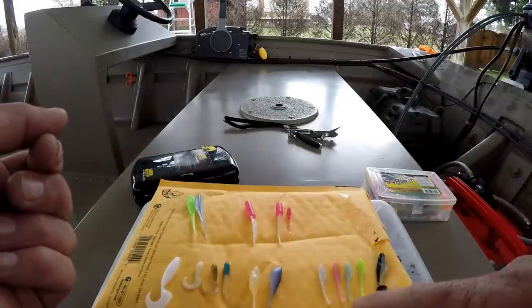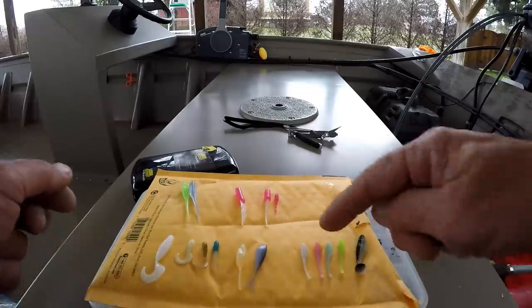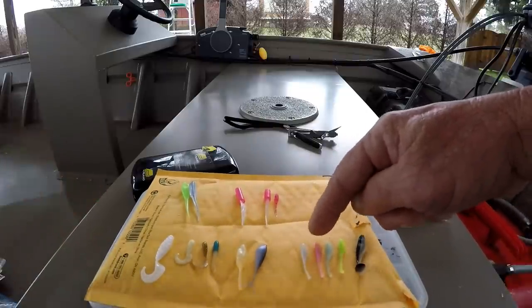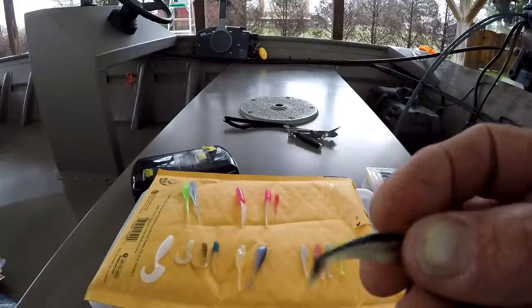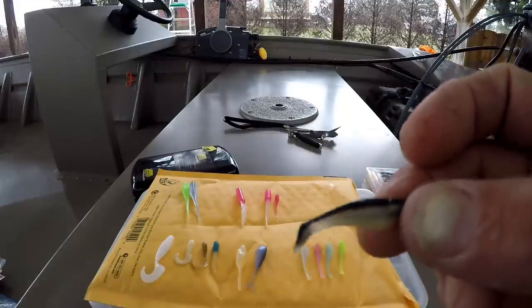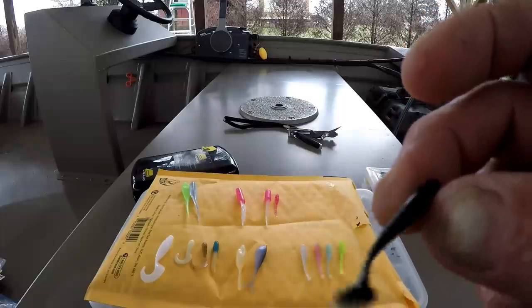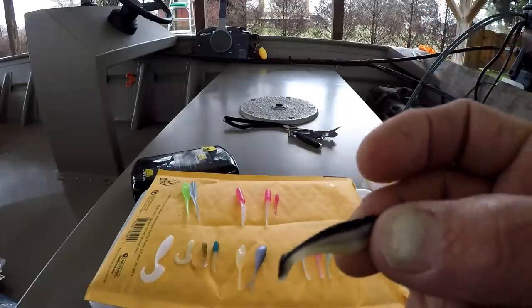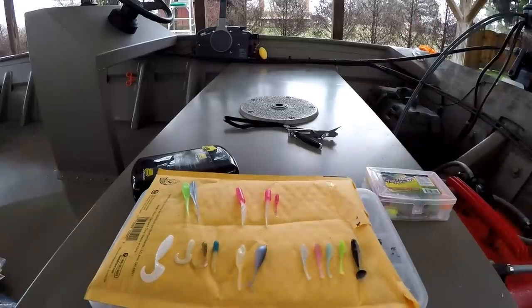Talking about little stuff, here's some more that I use. These are Bobby Garlands — they're an inch and a quarter long, different colors. I use these. And here's one — I don't know where I got this, but I've got a lot of them. It's a shad. Look at the action on that tail. I've caught a lot of crappie on that through the years. I have bags and bags of this stuff — this is just a few.